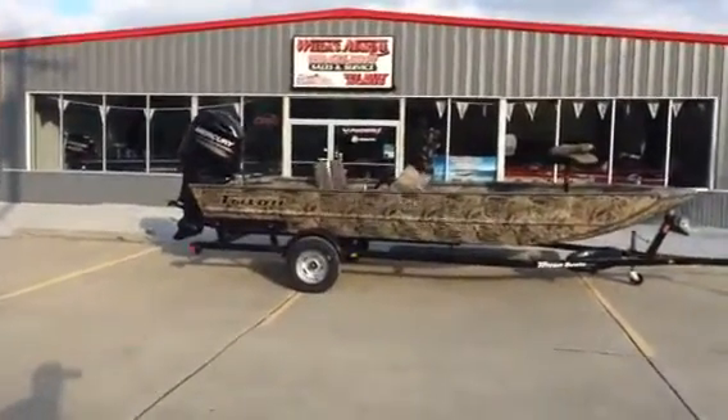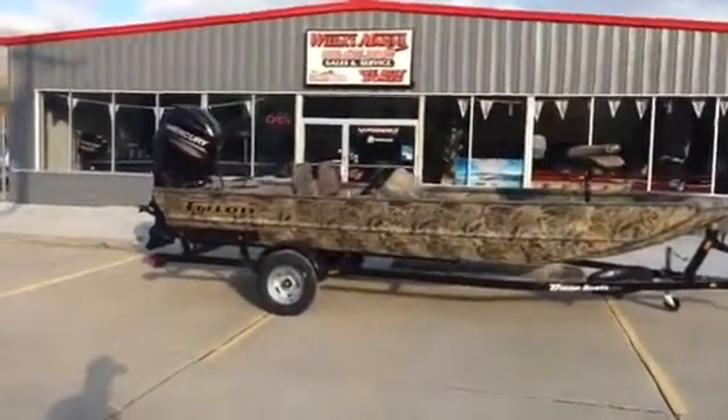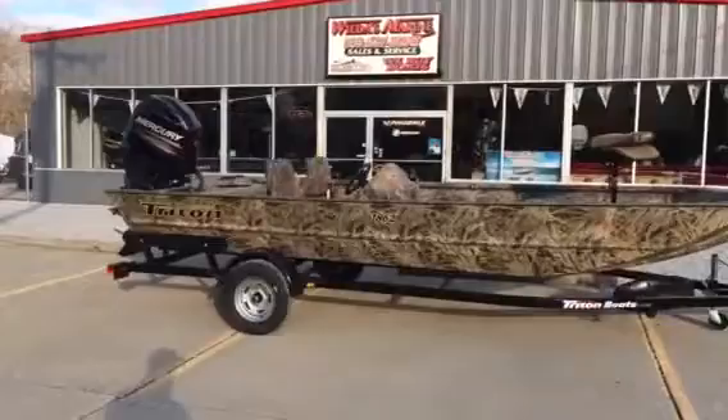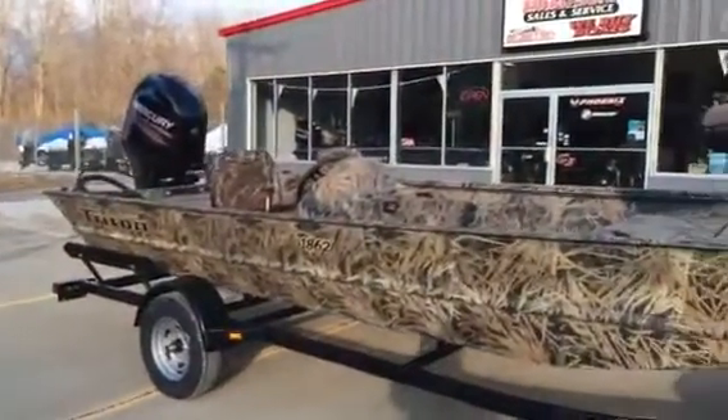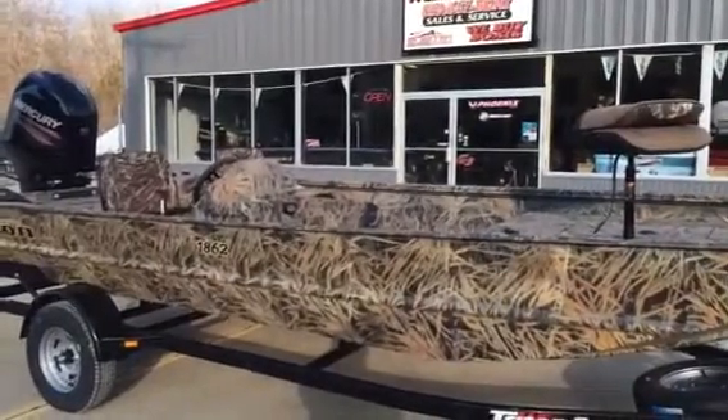Tell you what, this is a real versatile boat. Whether you be duck hunting, crappie fishing, bass fishing, this boat here is made to do it all. It's a very, very rugged boat — 100 gauge, all welded aluminum.